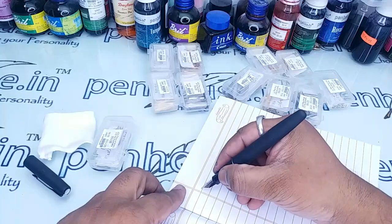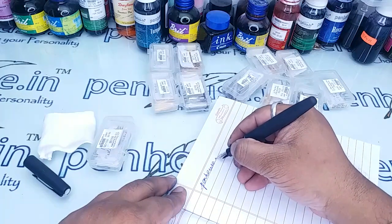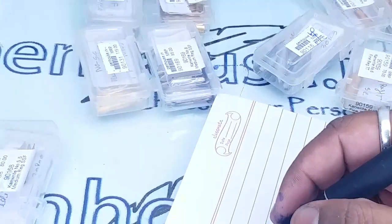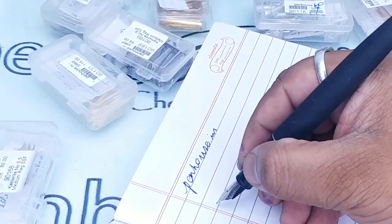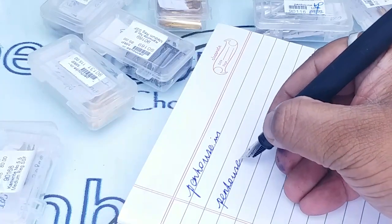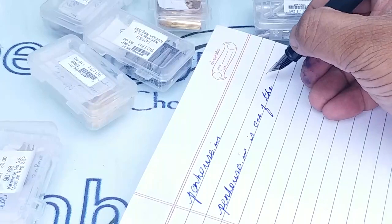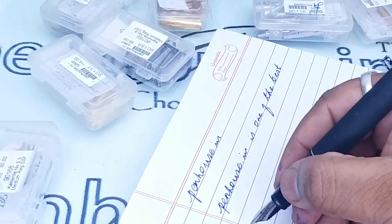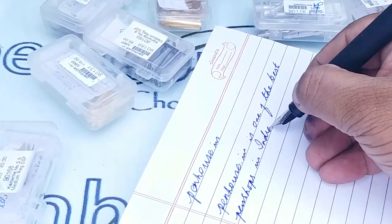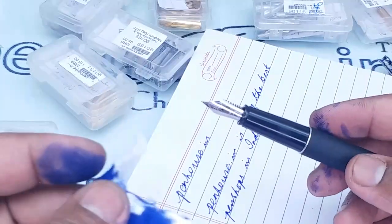Let us write and see. This writes well. Now let me try to fix the number 8 nib.